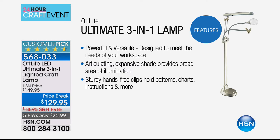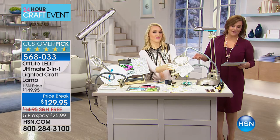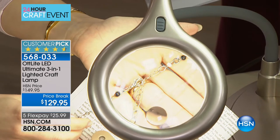Stephanie started sewing since she was a little girl — her mom taught her. But as we get older we need that light and magnification. This is powerful and versatile, designed to meet the needs of your workspace. The articulating shade provides a broad area of illumination. The sturdy hands-free clip will hold your patterns, recipes, charts, instructions — even hold your Crafter's Companion magazine while you listen and craft.